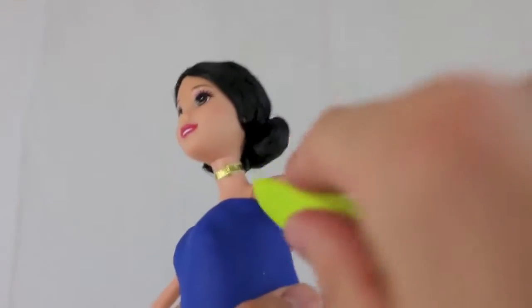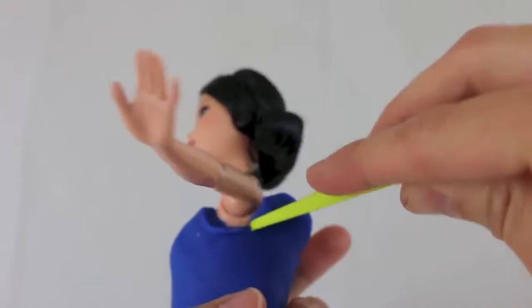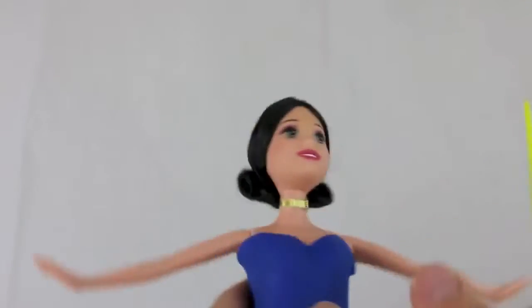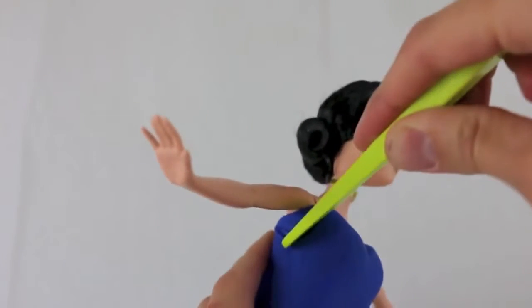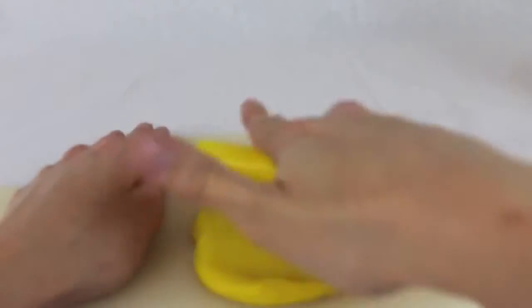I've got a little bit of extra play-doh underneath her arms here, so her arms don't move that well. I'm going to use this play-doh knife and cut off the extra play-doh so I can move her arms up and down — and it comes off very easily.